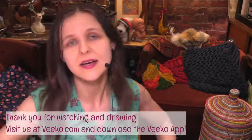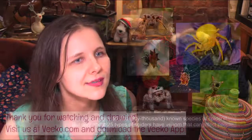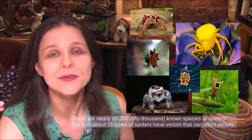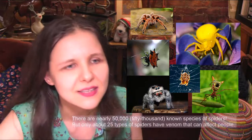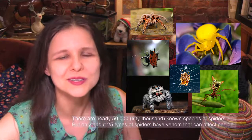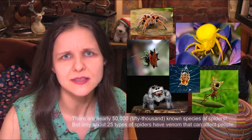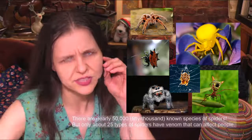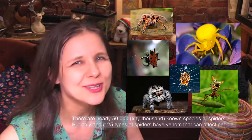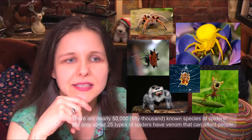Today's subject: spiders! I found some great pictures on pixabay.com — you can search any subject there. What a variety! There are nearly 50,000 different species of spiders all over the world. They have a very important job: they eat all the insects that populate the earth and keep things in check. If you see them in your house, don't hurt them — I'm an ambassador for spiders!